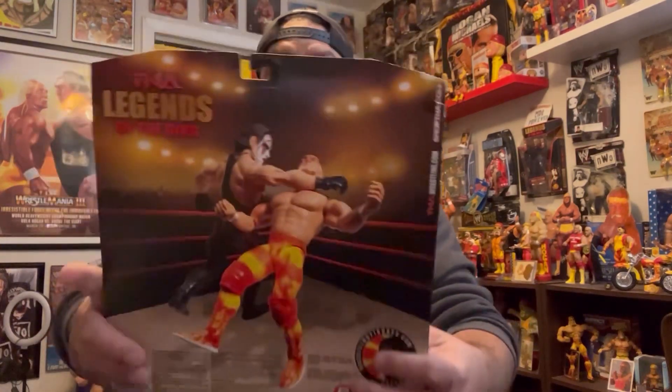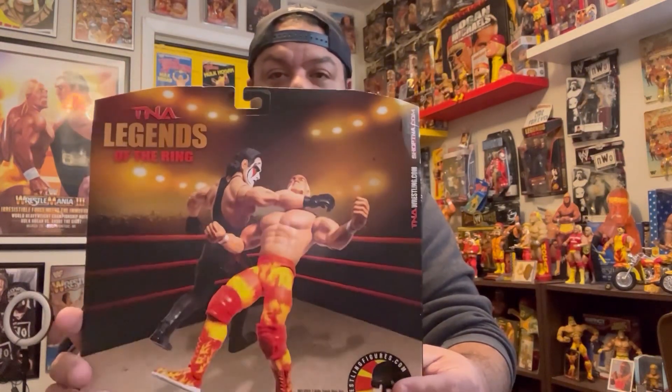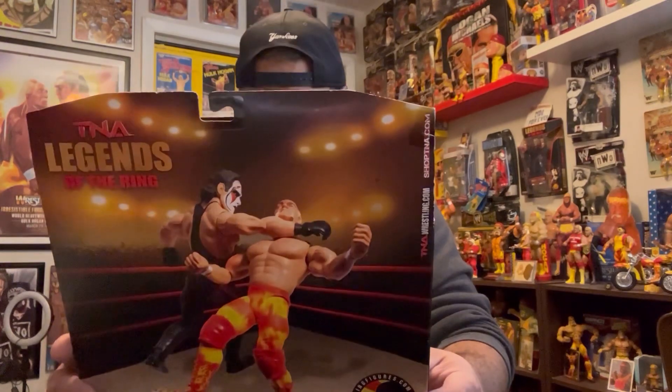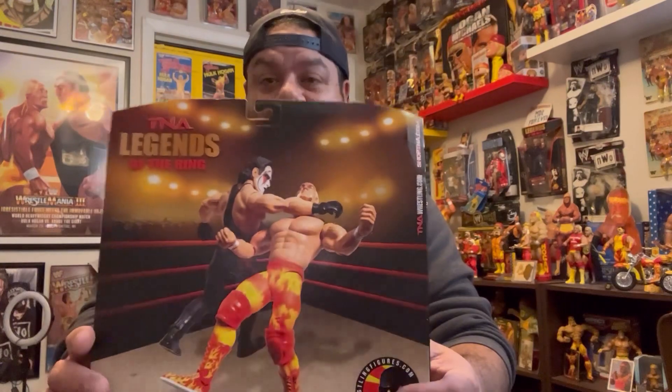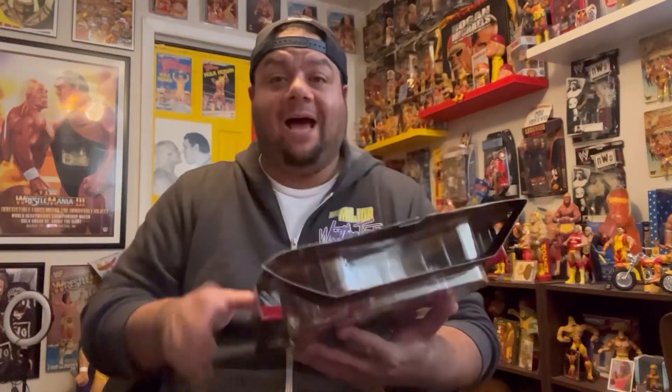They had the Joker Sting with the Joker face paint, and another Ringside Exclusive Sting with a soft goods jacket — which I had but have since sold. They did a great job on Sting. Here's the back of the pack. I've been dying for this two-pack and I'm so glad to finally have it. I think it was $30-$40 when it came out on Ringside. This is from 2010 — going on 14 years already, damn we're old.